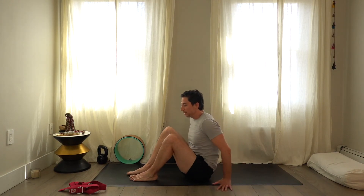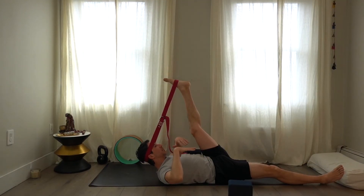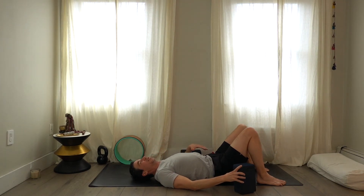Bring the legs back up with knees bent. Take the right foot outside the left hip and step the left foot over the right knee. Take the right arm around — some people like to hook the elbow, or eventually you can get the armpit into the knee. I'm getting my right armpit into my left knee and trying to lift up. You can save the deeper version for another day. Take the strap off the head and foot.